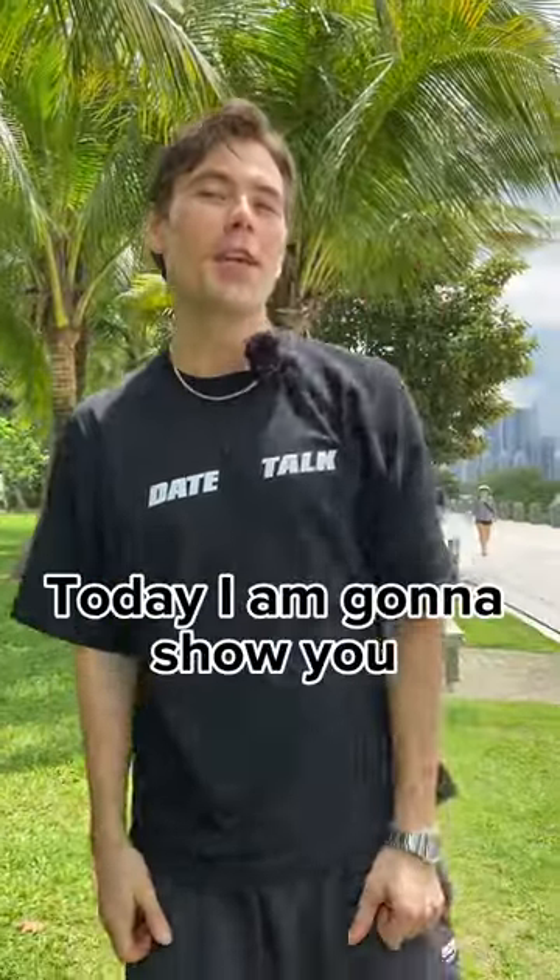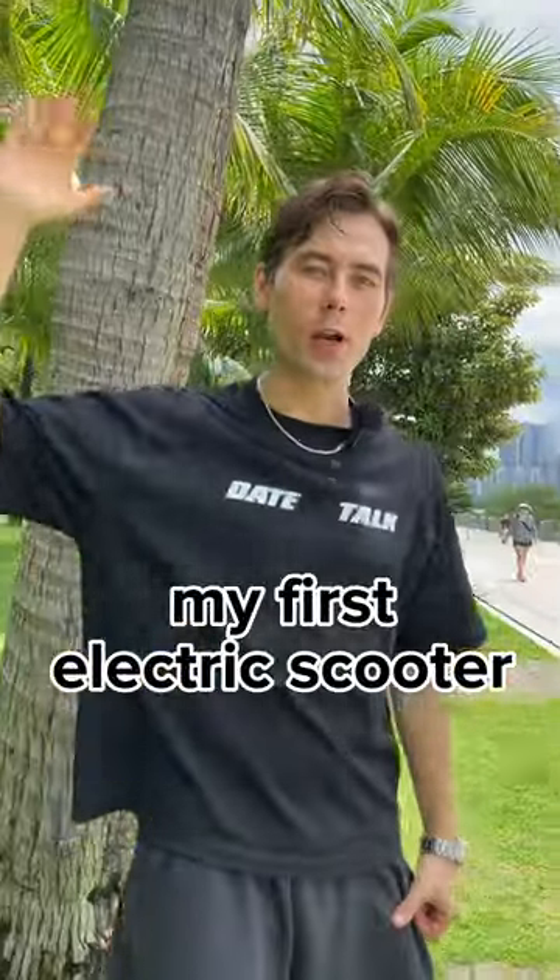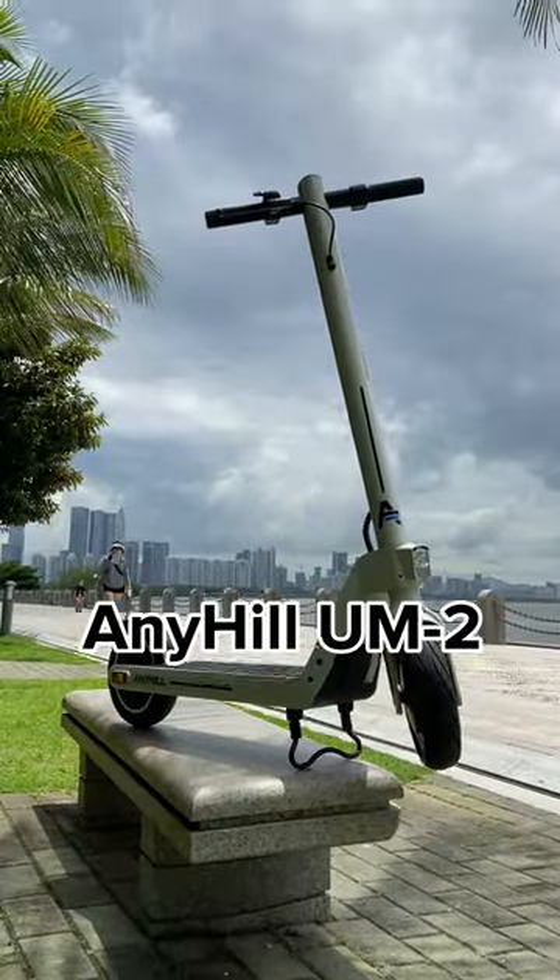Hi guys, Andy Kekes here. Today I'm gonna show you my first electric scooter. This is the Anyhill UM2.